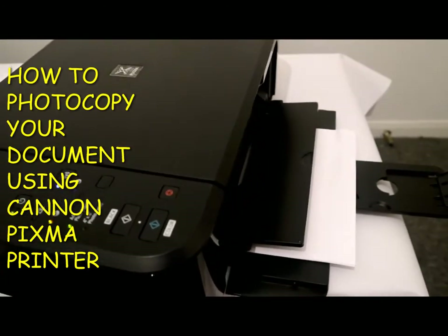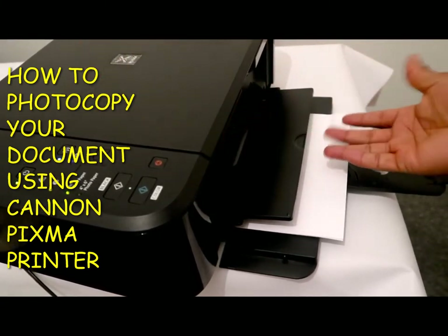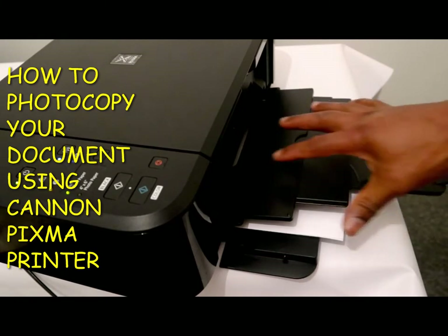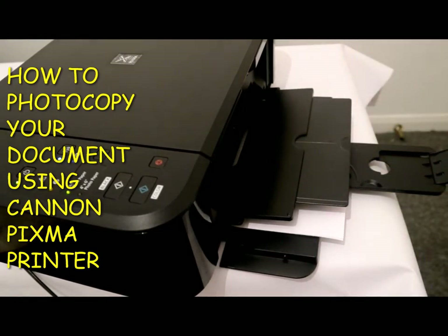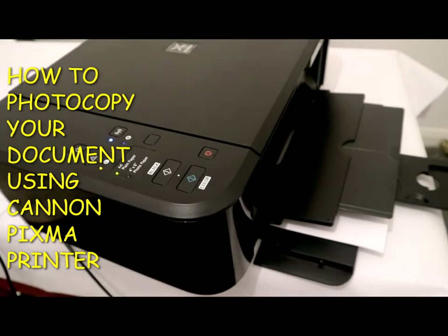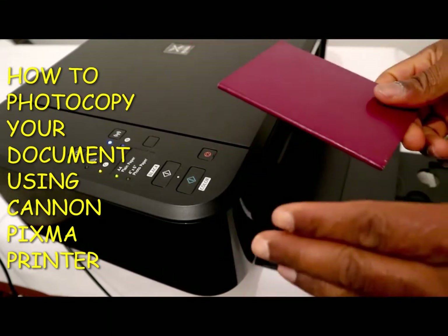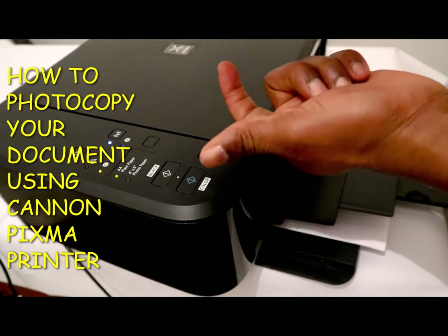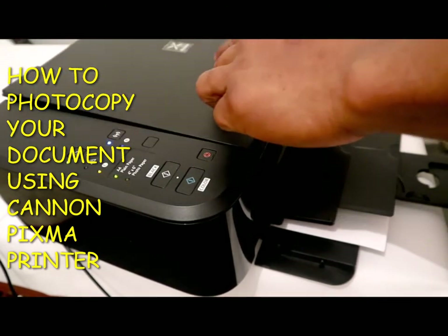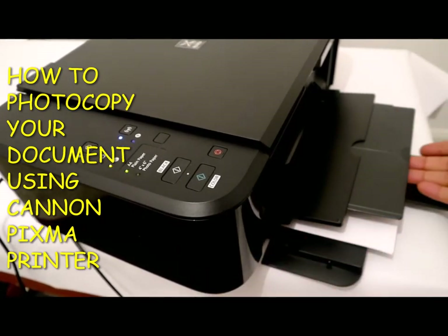Make sure you open up this component — once you are doing a photocopy the document will come out from here, so you open this output tray so that the pages will land properly and not fall off. To do a photocopy of a document, it depends on which side you want. We want to do the bottom section — just press the document down at the middle and close it. Make sure the paper is in the tray.